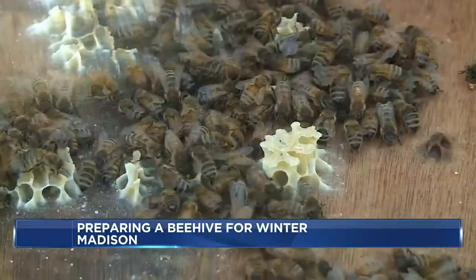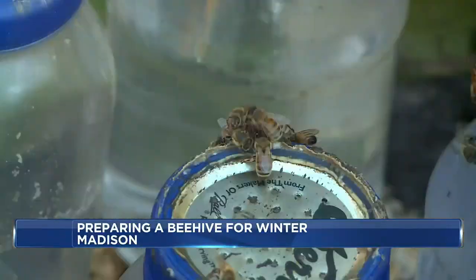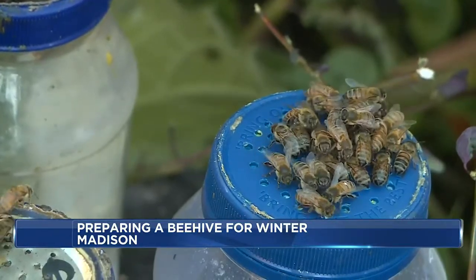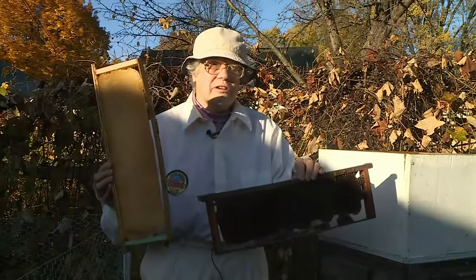Hobby beekeeper of 10-plus years, Gene Hansen, says to successfully overwinter bees you need three things: a young queen, healthy bees, and enough food — as this is the heart of beekeeping.